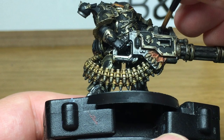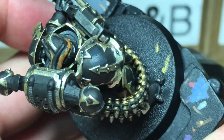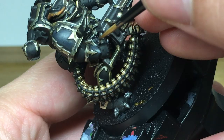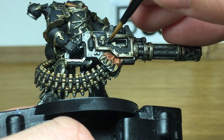Next is Vallejo German Grey — we're going to do the highlight on the armour trim. The way I do the highlighting on black is to use the German Grey to highlight the areas which will be catching the light, rather than doing edge highlights which I don't really like the look of. We're also going to highlight the links on the chain of rounds, and again like the black that's going to take quite some time to do.